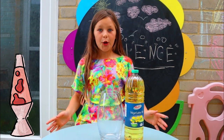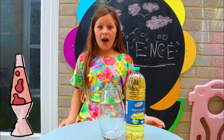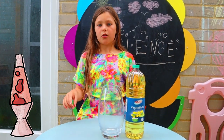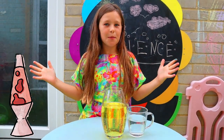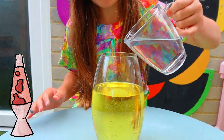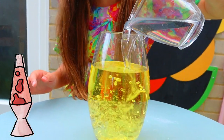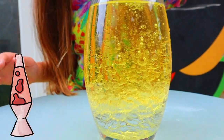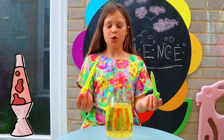The first experiment we're gonna do today is a homemade lava lamp. First, you're gonna need to fill up your glass up to here with vegetable oil. Next, top it up with some water. Next, add some food coloring.